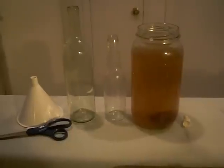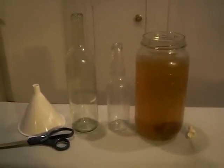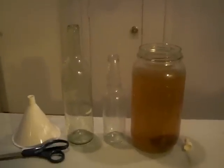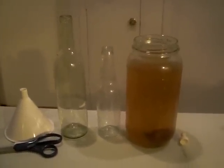Hello everybody, today's video we're going to be talking about harvesting vinegar eels from the mother culture using the long neck bottle method. This is an extremely easy method to use and a very effective method.